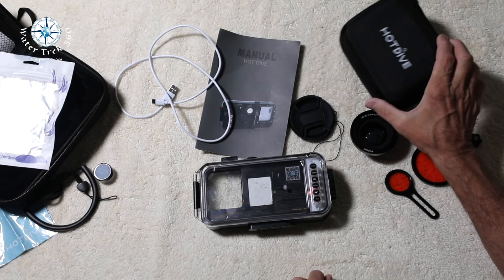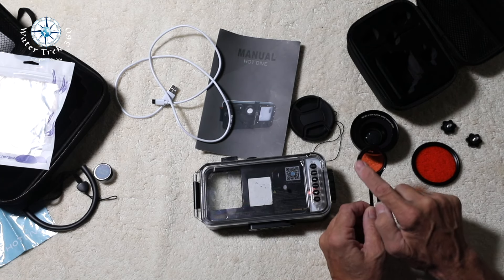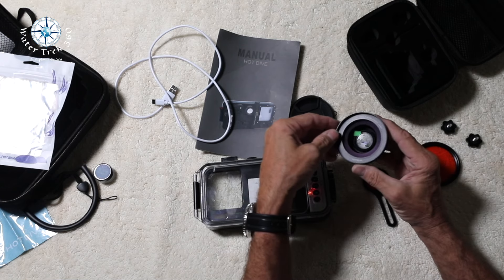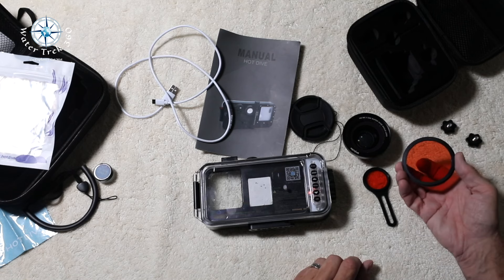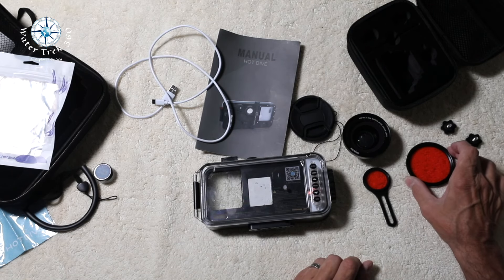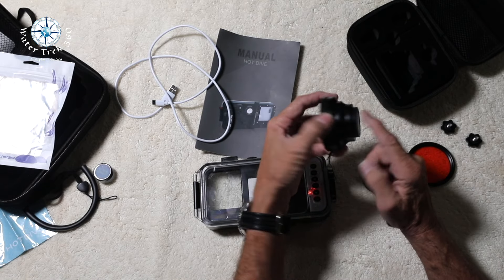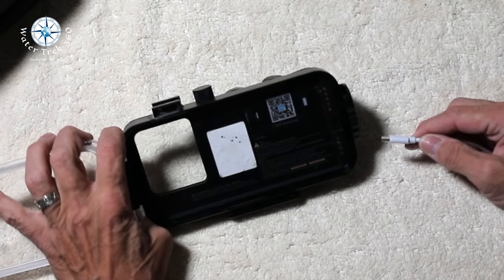I got the lens kit as well, which also has a storage case. There's a lens holder bracket, a 37mm red filter, an external 0.39x super wide-angle wet lens that has a 72mm red filter as well. There are two wide-angle lens covers for the front and back glass, and two screw knobs.